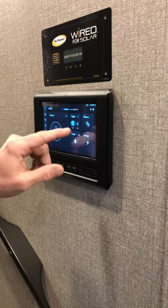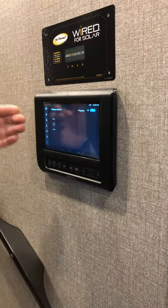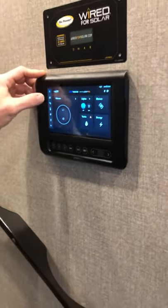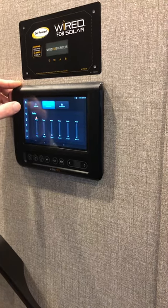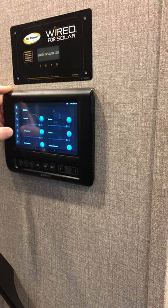Then you have the energy section, which is mostly just showing your system that is charging. You can individually go from there to all of them on the side screen — from home to water system, to your motors, to your thermostat, to your lights.